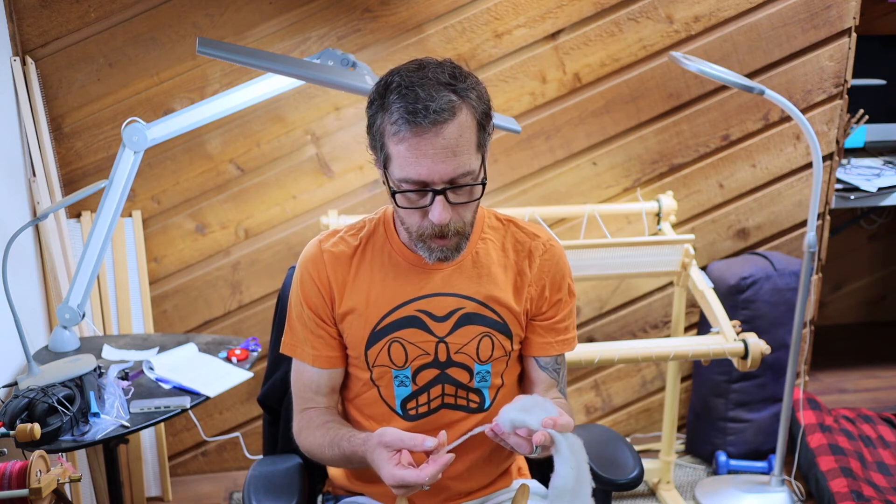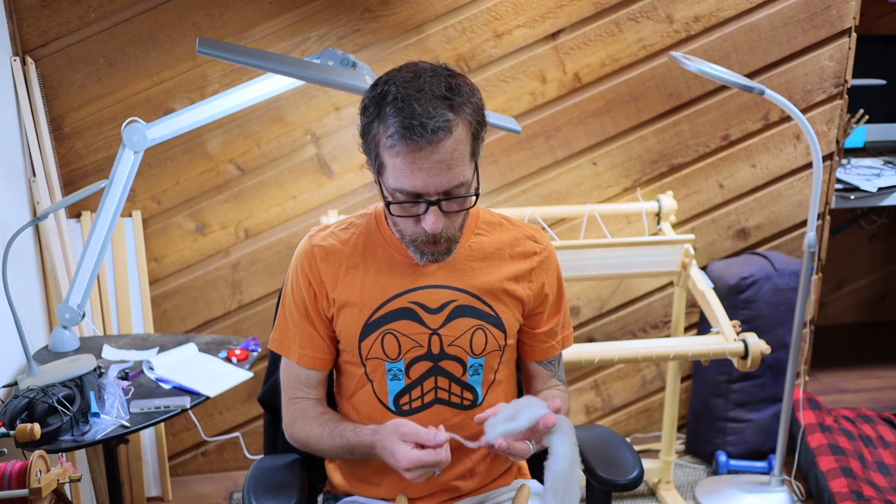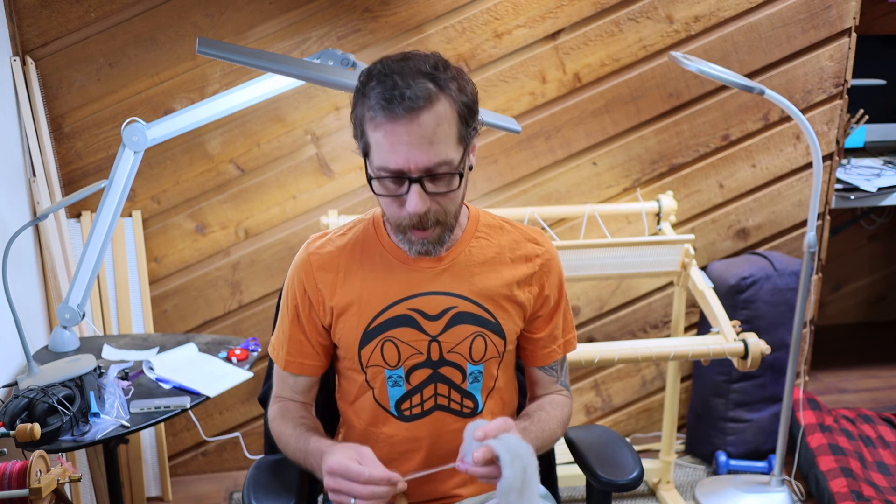Some people do have drum carders, but I don't at this time — I really like this hands-on system. It's simple, it keeps my hands busy, and I love watching the finished product go from that raw fleece all the way to rolags ready for the spindle. Next time we'll talk more about spinning and the principles behind it — we've already touched on working with a hooked stick, but we'll get more in-depth about spinning on a drop spindle. Stay tuned and we'll see you soon!